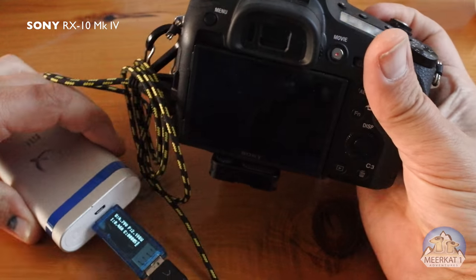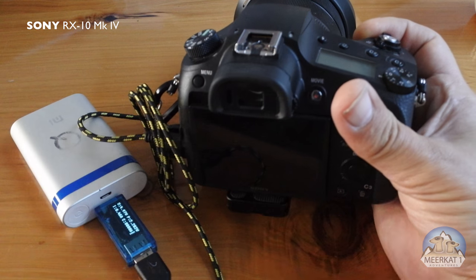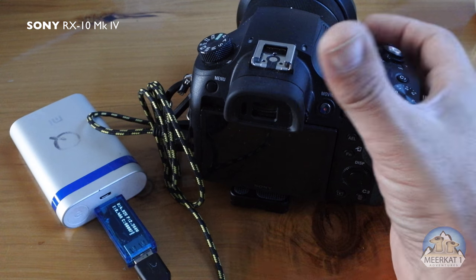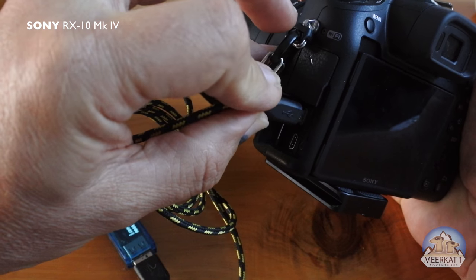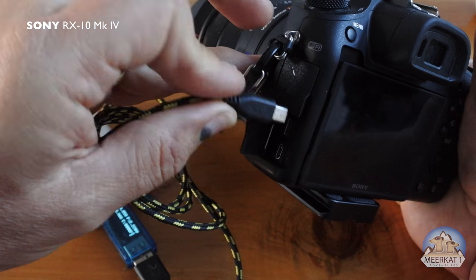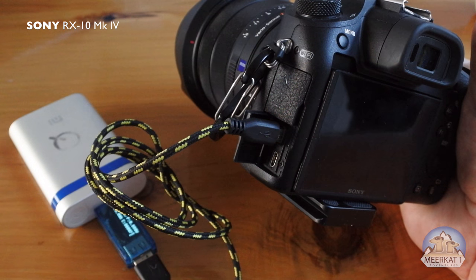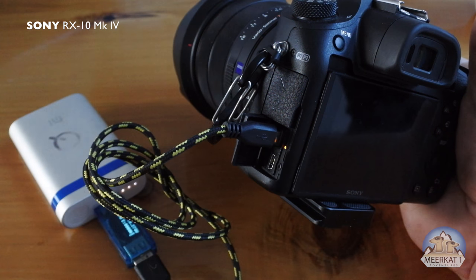It's going to take a little longer because it's only drawing half an amp — this is a 2-amp rated power brick, so the limitation is being imposed by the camera itself. It works really well. Just be sure not to push the USB cable in too hard; it's just lightly resting in there. The multi-adapter has a second lock press, but you only want the light insertion — pause, wait for your yellow light, and you're good to go.